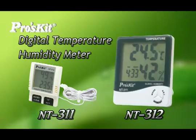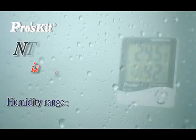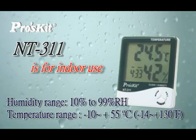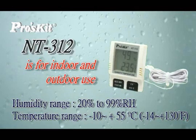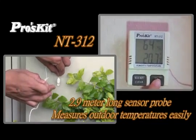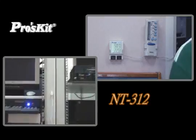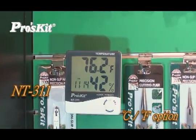ProzKit Digital Temperature Humidity Meter: NT311 and NT312. NT311 is for indoor use; NT312, with a sensor probe, is for indoor and outdoor use. NT311 has calendar, clock, and alarm functions and can monitor changes of temperature and humidity. NT312 has a 2.9 meter long outdoor sensor probe to measure outdoor temperature. NT311 displays temperature in Fahrenheit or centigrade.